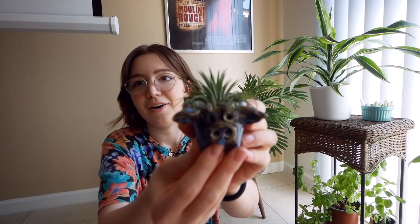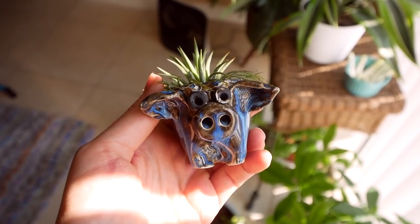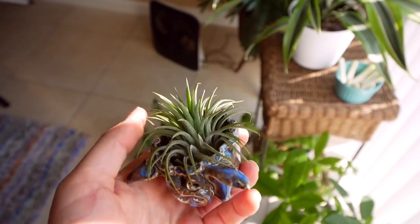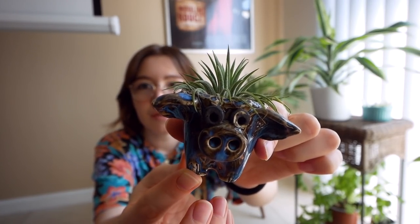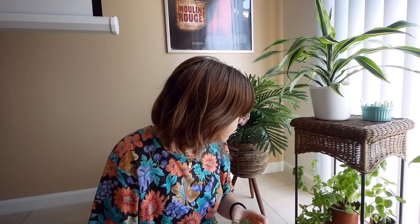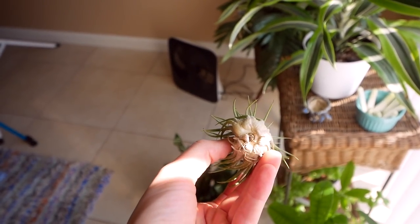Let's start with this little guy. I feel like most of my plants are gifts — honestly most of them, probably from my mom. This is a little piggy pot. She bought it for me because he was ugly and she thought I would like it, which is true. This is an air fern. I actually have two air ferns. Anyways, this is air fern number one — one of the first plants I had to myself.